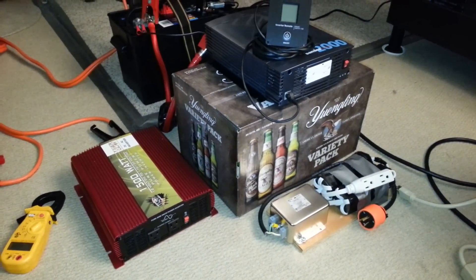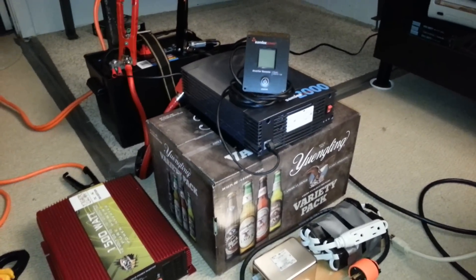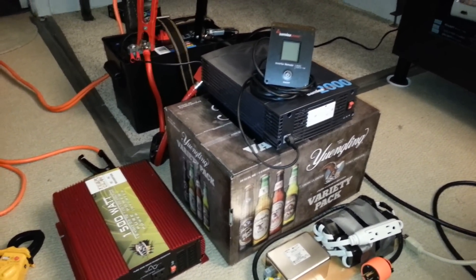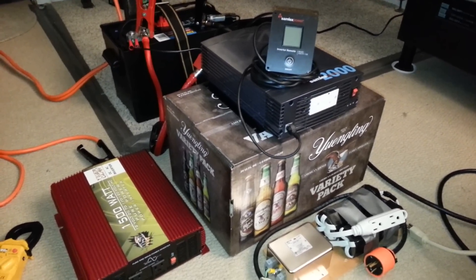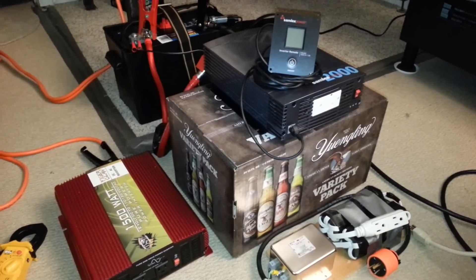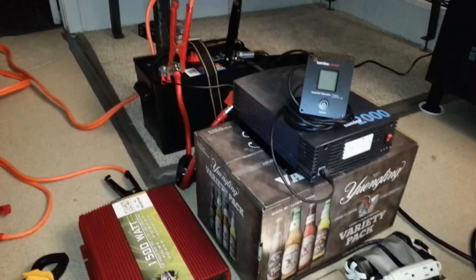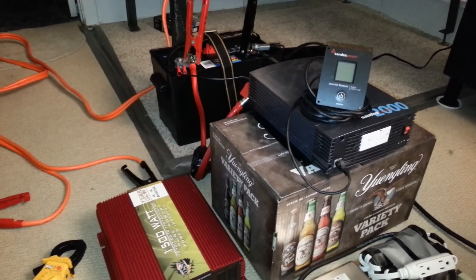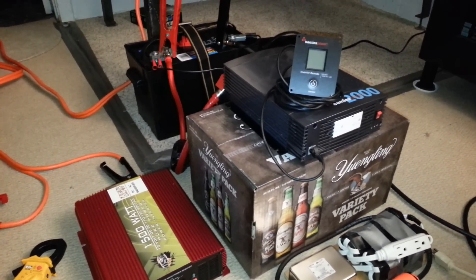I'm going to compare the OSP Tiger Claw 1500 watt inverter and the Samlex SSW 2000 watt inverter, which I just purchased for myself after repairing a fellow YouTuber's same model. I decided to purchase it because I was familiar with its inner workings and it's a really nice inverter. I also purchased a 122 amp-hour group 29 DC deep cycle battery from Walmart — manufactured May 2014, brand new, and only 80 bucks.